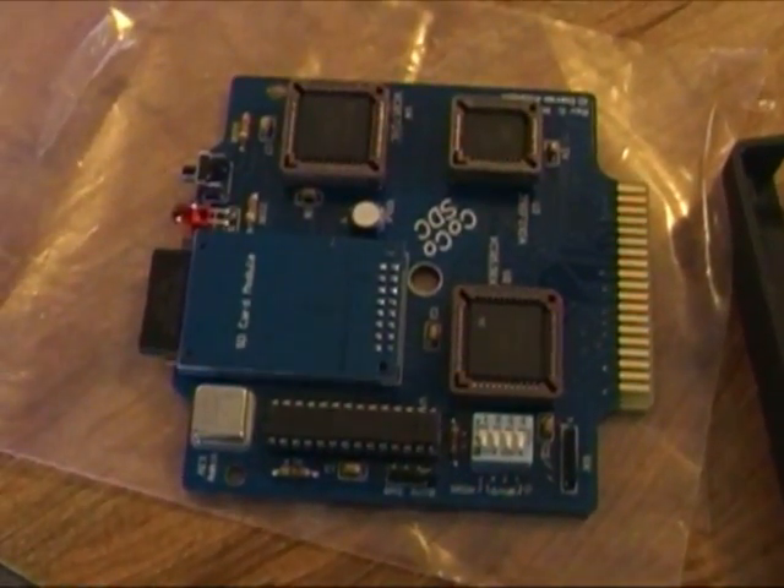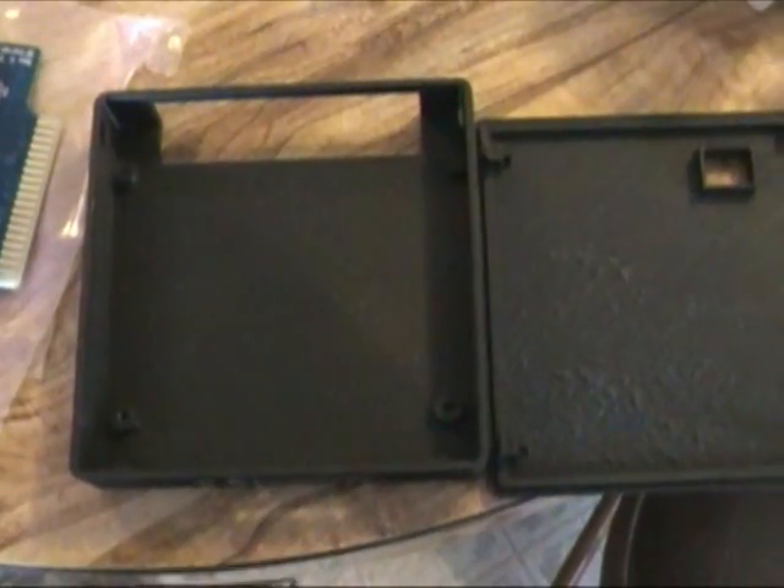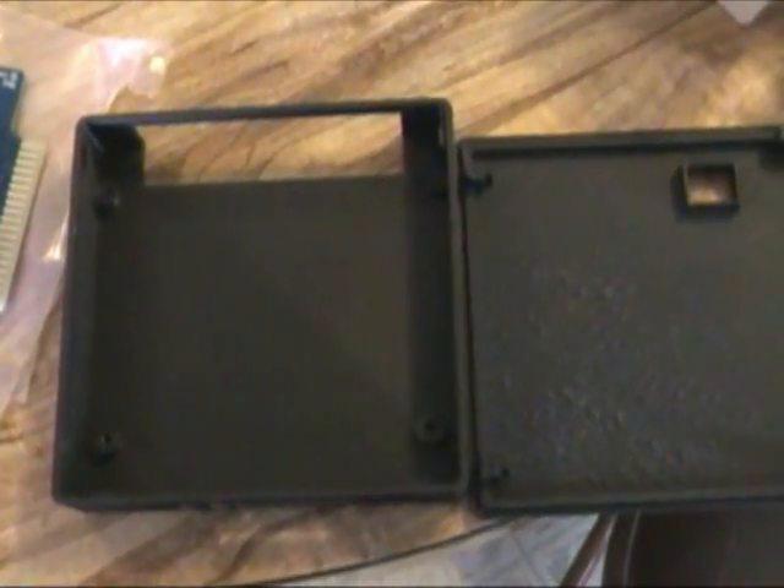What you see here is the way it comes — just the board. But the maker of the board has a deal and he can put you in touch with the guy that makes the case here. It's just a question of putting it in the case, screwing it down, and snapping the cover on. I don't have anybody else to film it, so I just wanted to show you the way it was apart. After I get it together, I'll show you a little more.